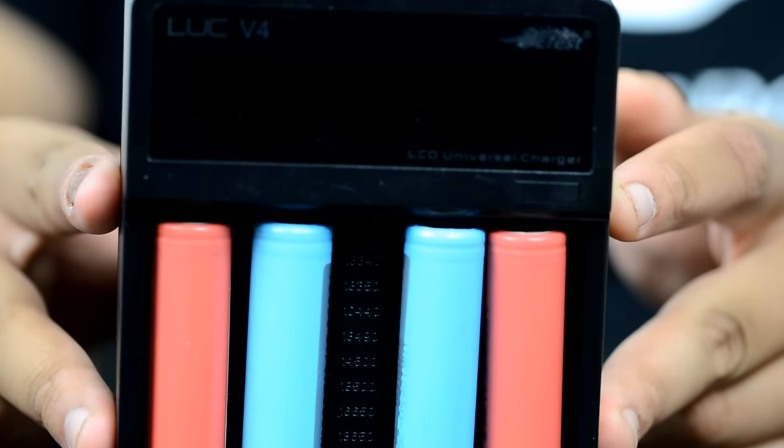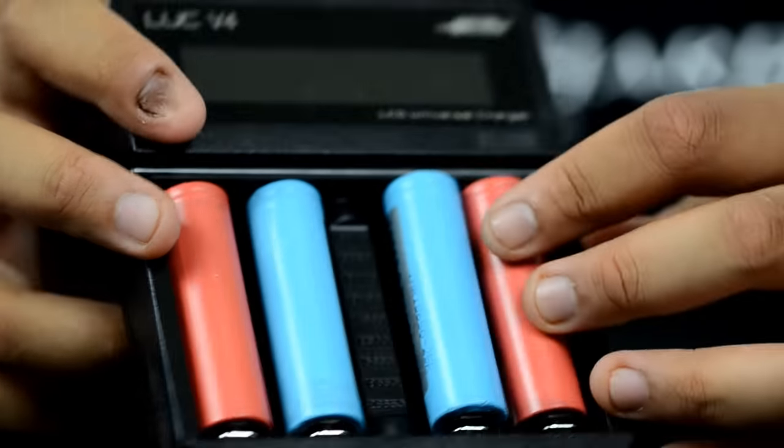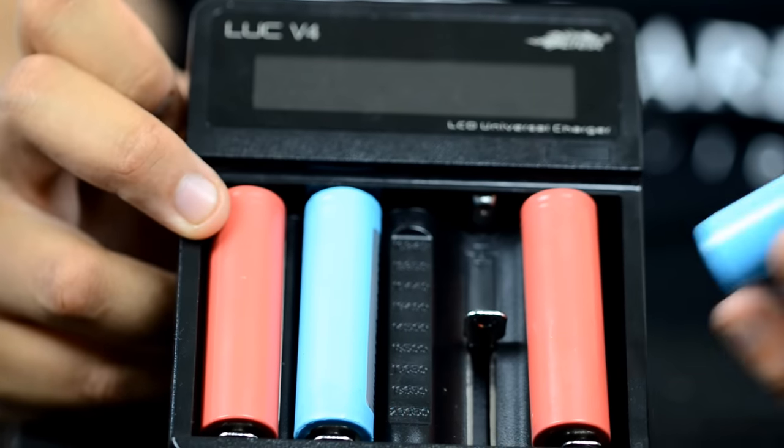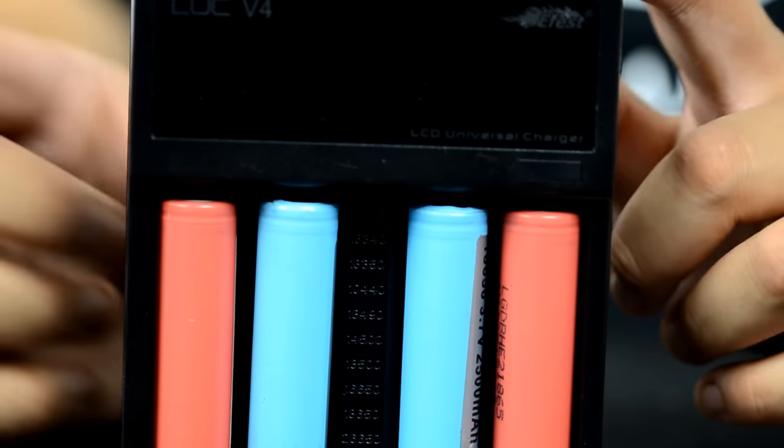One important aspect of keeping your batteries healthy is charging. When looking for a charger, the biggest thing is don't cheap out on it. A bad charger can actually overcharge batteries to the point where they explode in the charger. I recommend a couple of chargers: the Luc 4 charger by eFest and the Xtar charger — these are so-called smart chargers that can determine what type of battery is in them and charge appropriately. This one can handle anything from an 18350 to a 26650 without a problem. Unless you need to charge very quickly, I recommend charging on the slowest setting, as that puts the least amount of stress on your cells.